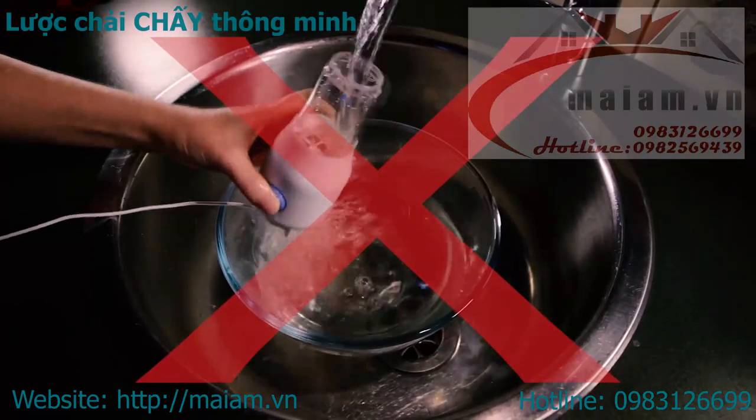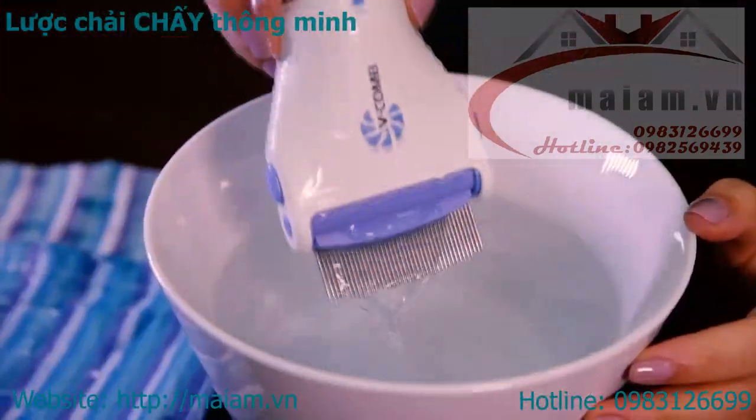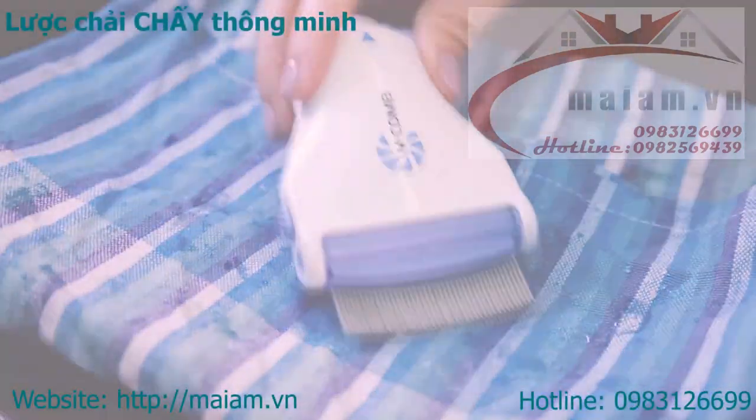Do not submerge the main body of the V-Comb — it will cause damage to the device. Remove from the water and dry thoroughly. Do not shake the combing head as it may damage the valve. Do not soak for more than 5 minutes.